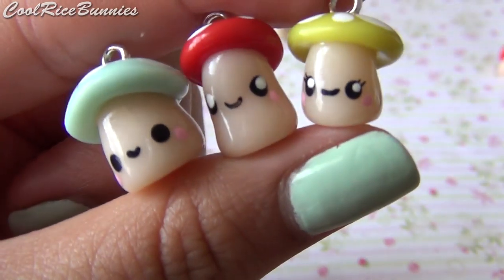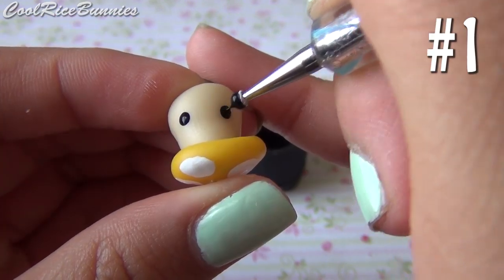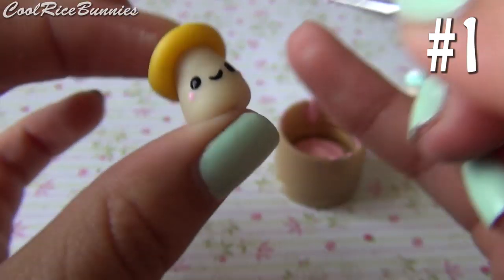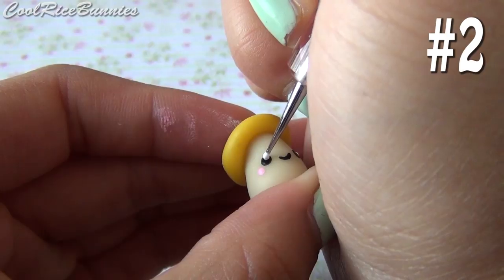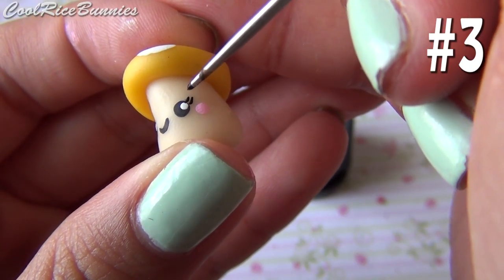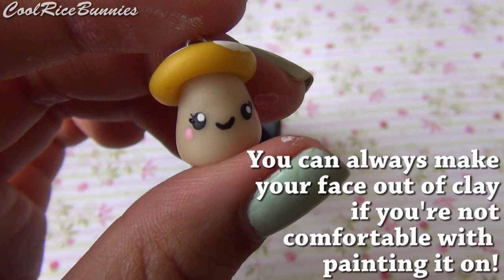After that, it's time to paint on the faces. You can choose whatever face to do on your mushrooms, but these are three of my favorite ones. And remember, you can always make your face out of clay if you're not comfortable with painting it on.